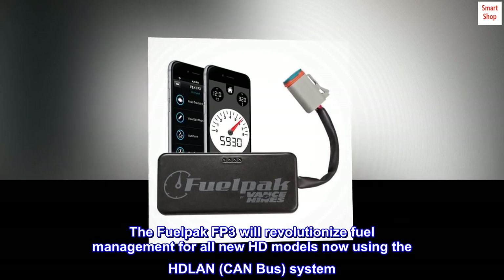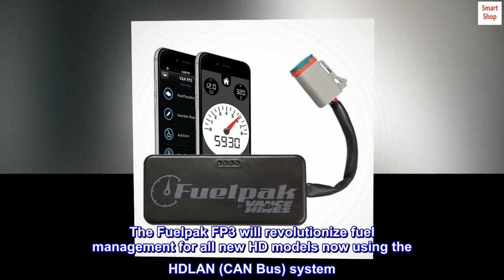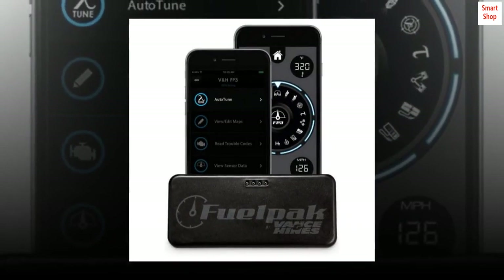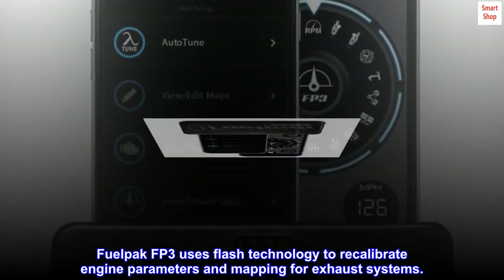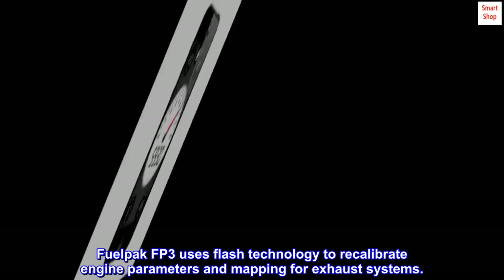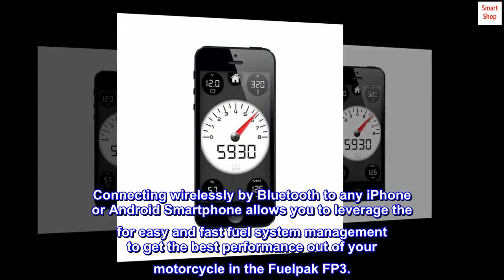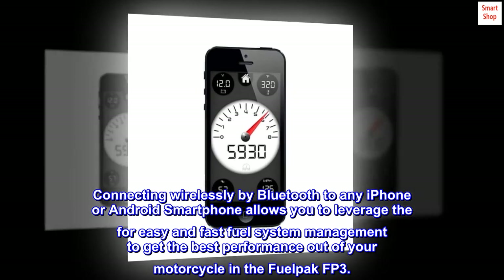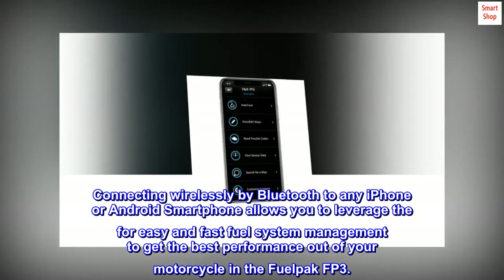The FuelPak FP3 will revolutionize fuel management for all new HD models now using the HDLAN system. FuelPak FP3 uses flash technology to recalibrate engine parameters and mapping for exhaust systems. Connecting wirelessly by Bluetooth to any iPhone or Android smartphone allows you to leverage easy and fast fuel system management to get the best performance out of your motorcycle.